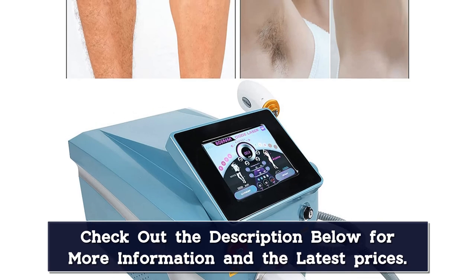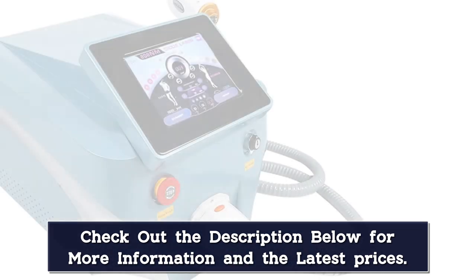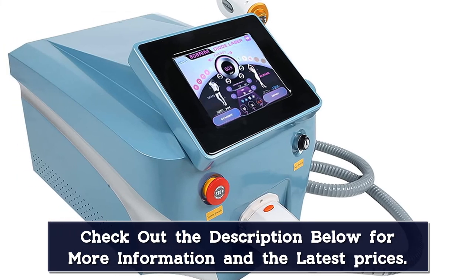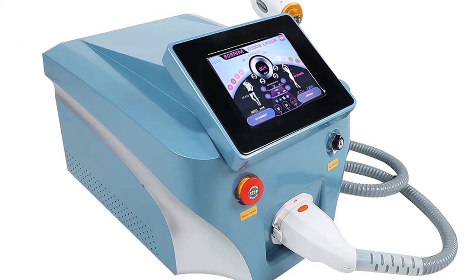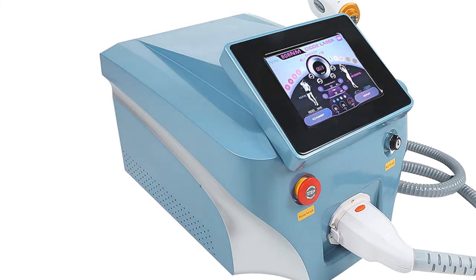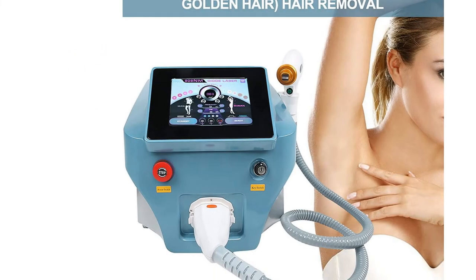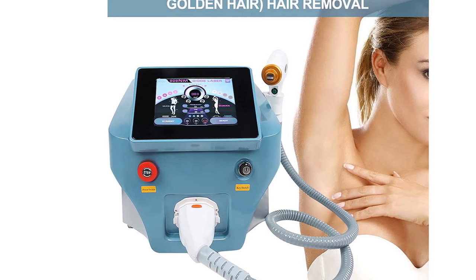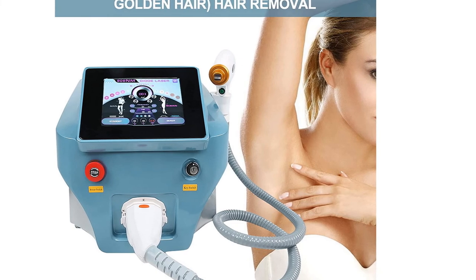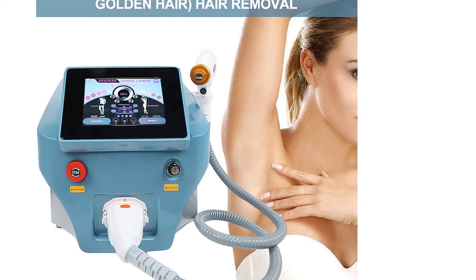It allows light to penetrate the follicle at different phases, making treatment virtually pain-free. Suitable for hairs on various parts of the body such as the hairline of the face, lip hair, beard, body hair, chest hair, limb hair, bikini hair, etc. Selectively acting on the hair follicle, causing its temperature to rise sharply, destroying the hair follicle and its surrounding tissues.